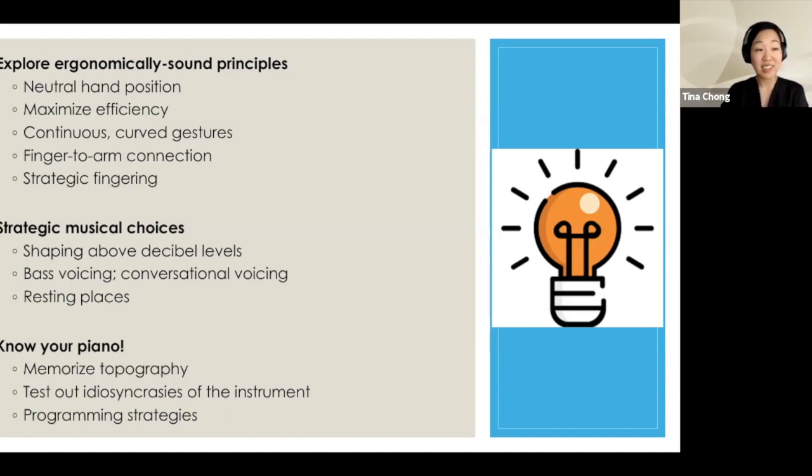Finally, finding interpretive justifications to find resting places — using breaths, using ritardandos, using rests — breathe with your wrists, as Chopin said. Avoid locking. Finding these resting places is so important when you're constantly stretched out with a small hand.